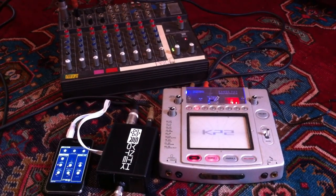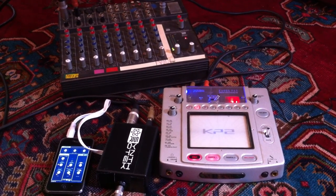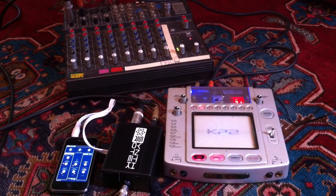So this is what I'm going to use for my Stoner Doom Metal music right here. It's pretty rad. Here we go.